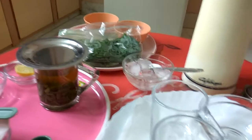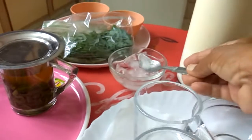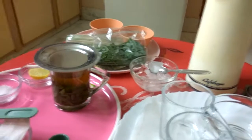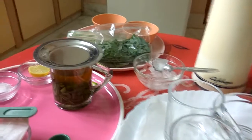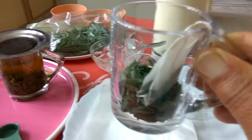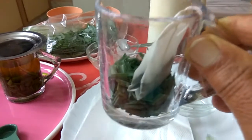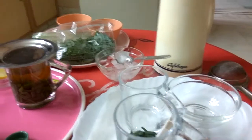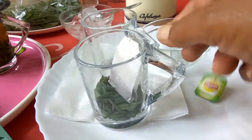This time we will make lemongrass tea with ice cubes, that is cold without milk. For 1 cup of cold lemongrass tea, use 1/4 cup of chopped fresh green leaves and a green tea bag.